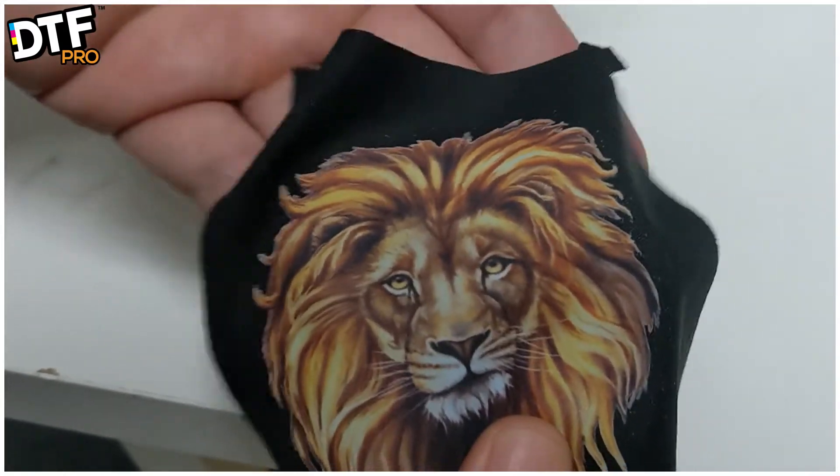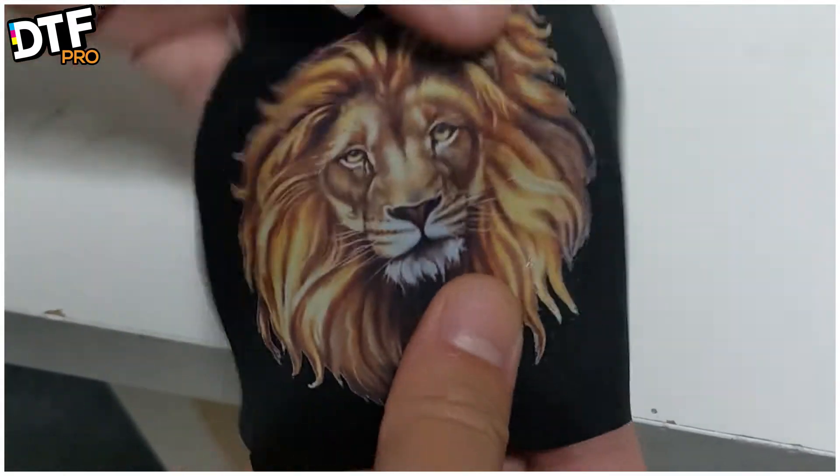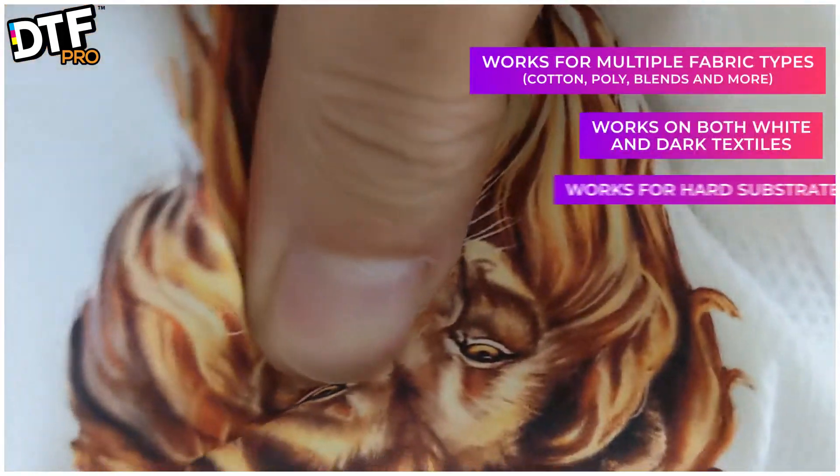So this is on polyester, 100%. And here also pressed to mask — polyester mask.